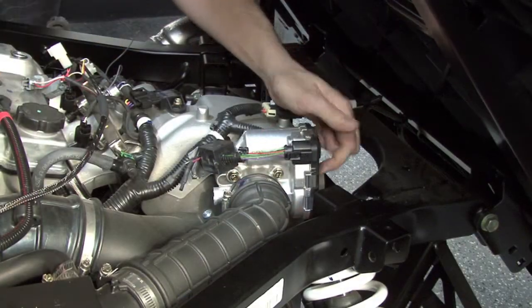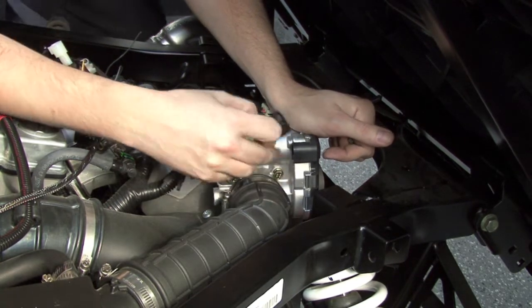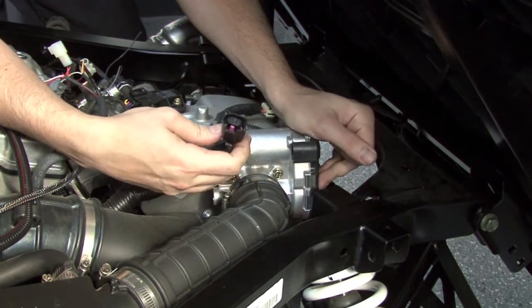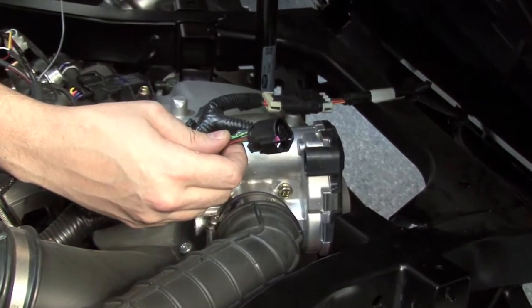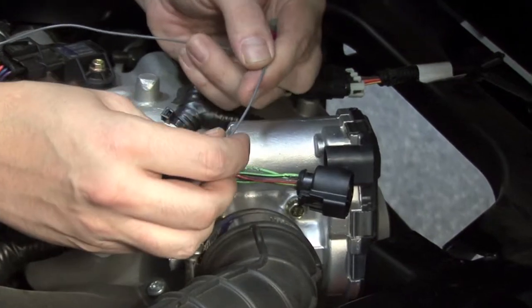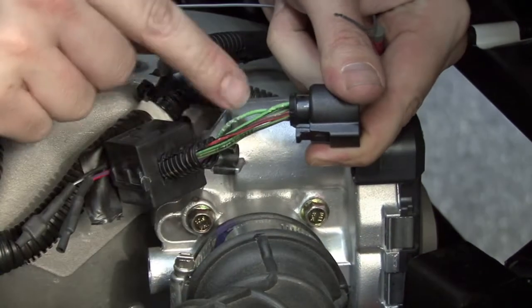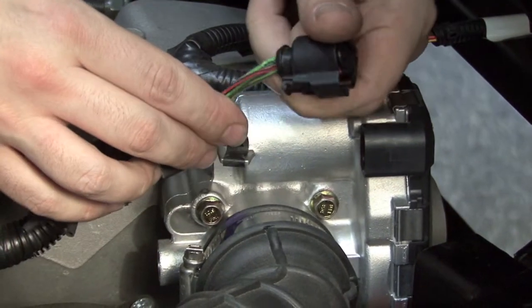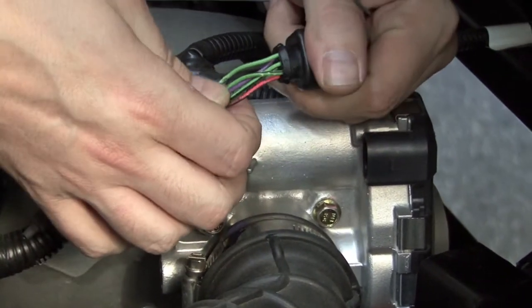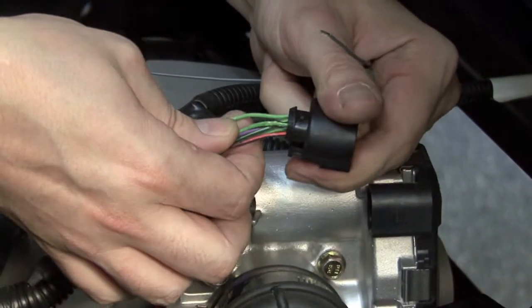Now that we have the module secured, the coil connections made, and the unit grounded, we're going to come to our throttle body servo motor here and unplug the main wiring harness from it. We're going to attach the gray wire from the Power Commander wiring harness to the solid green wire of the throttle body connector. This is a solid green wire, no tracer, and it'll be on pin number one of the throttle body connector.